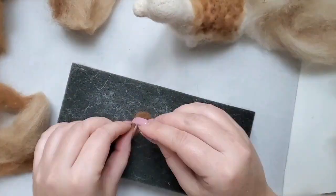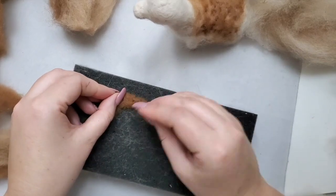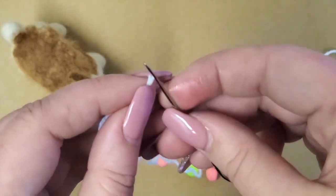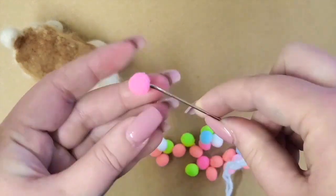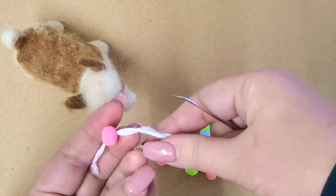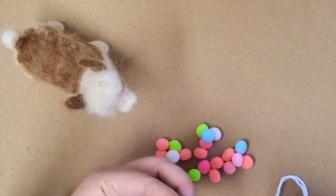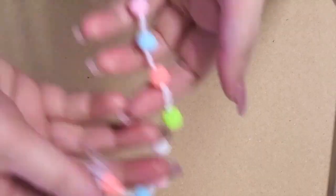Now for the ears — alpacas have really adorable ears and these are going to be brown. For the scarf, I'm keeping it very simple: just a thread with a knot at the end, then these small fluffy pom-pom-like things I got from Dollarama. I tie another knot to leave space between the pom-poms, add another green one, and here is the scarf.